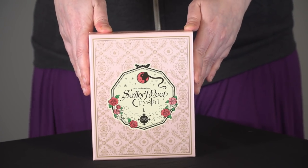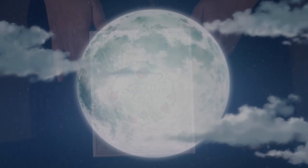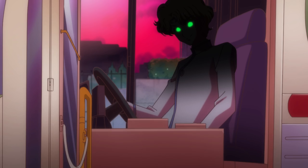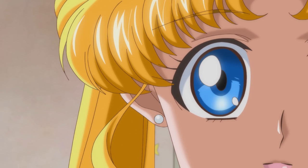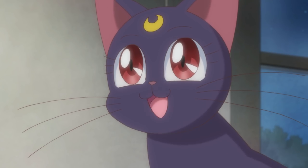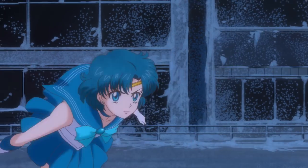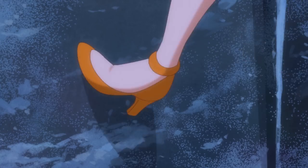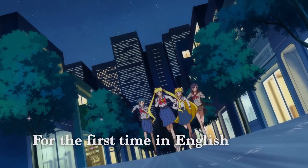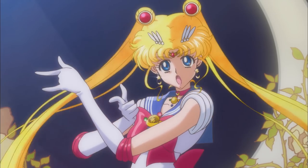Thanks for tuning in and we'll see you guys next time for another unboxing video. Strange things have been happening in Tokyo lately that the police can't handle. But you can — you're the chosen guardian. What's happening? The brooch is glowing! Now do you believe what I've been telling you, Usagi? And now, in the name of the moon, I'll punish you!